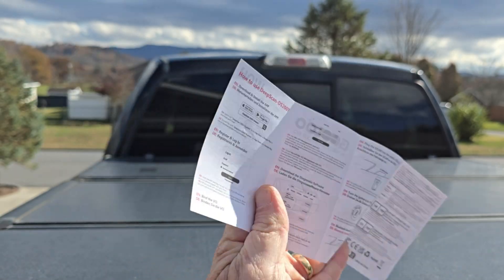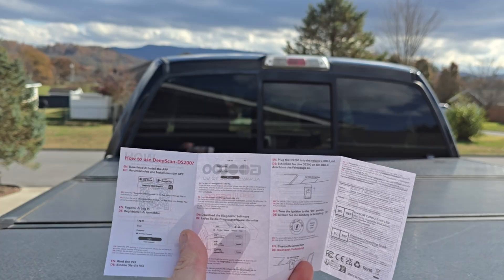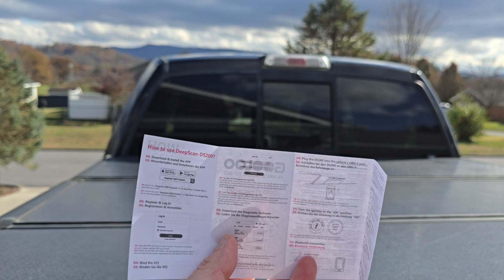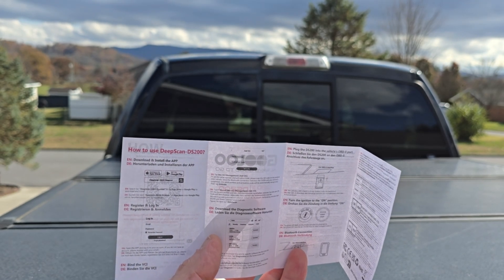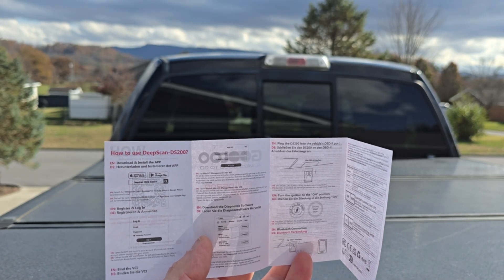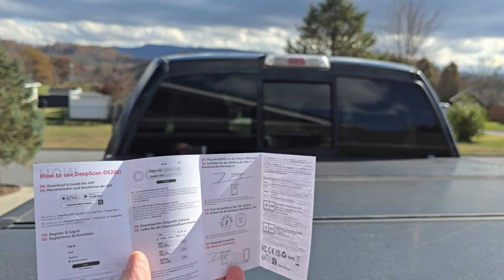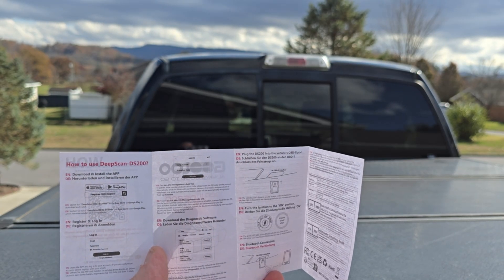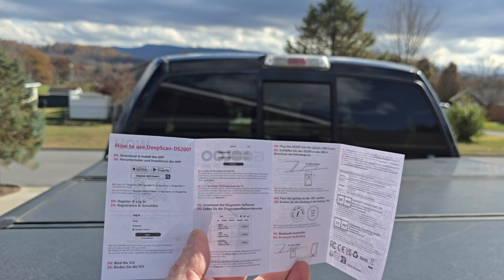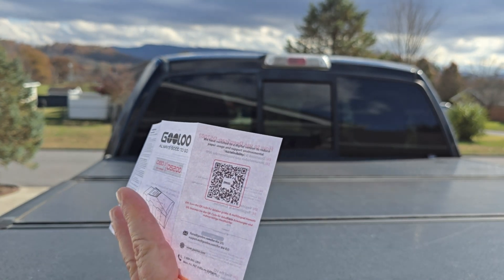That little reference guide I showed you a minute ago has a really cool option — you can scan the QR code, and it's got bilingual options that show you how to use the DeepScan. You'll need to download the app from the Google Play Store or Apple App Store — it works with both. Register and log in, then download the software. From there, all you do is plug it into your vehicle's OBD2 port and scan your device. Simple as that.